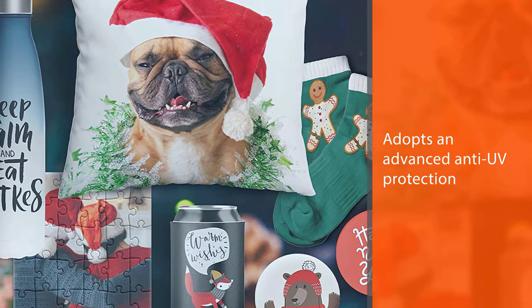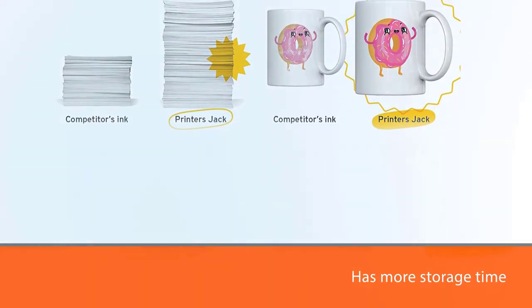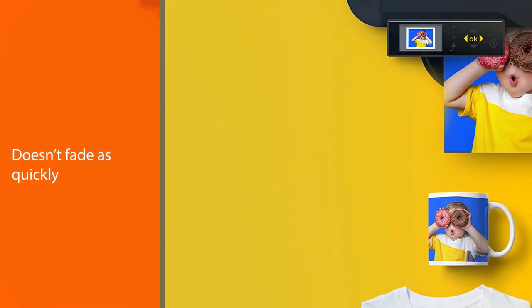To elaborate, it has more storage time, so it doesn't fade as quickly as other products. As a result, your customers will enjoy bright and vivid colors for the longest time possible.